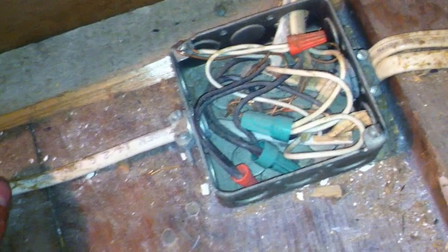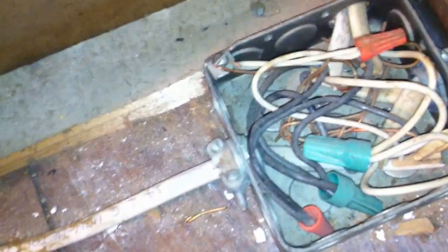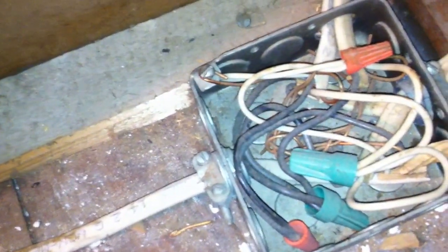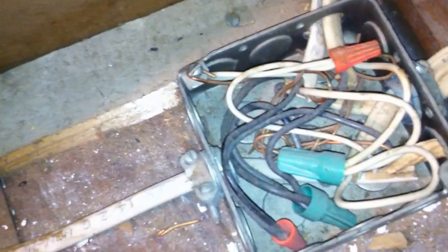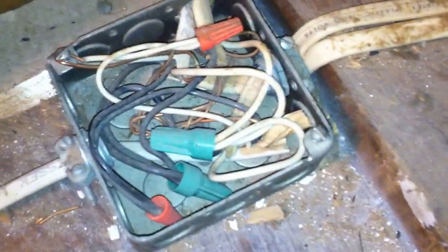The next thing we can point out is this grounding screw connection right there. It's actually attached to the cover screw, or what's supposed to be a cover screw. This is a violation of 250.148C. Equipment grounds are supposed to be connected to a grounding screw that serves no other purpose for this metal box.